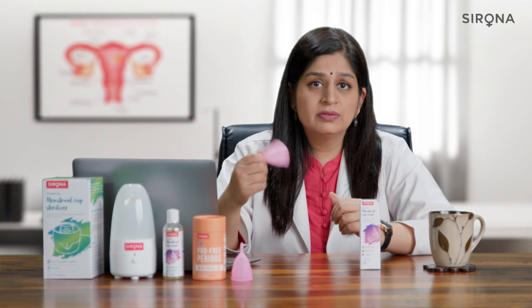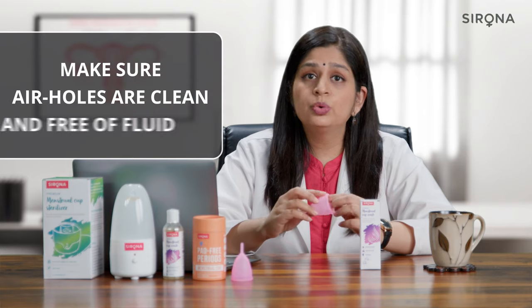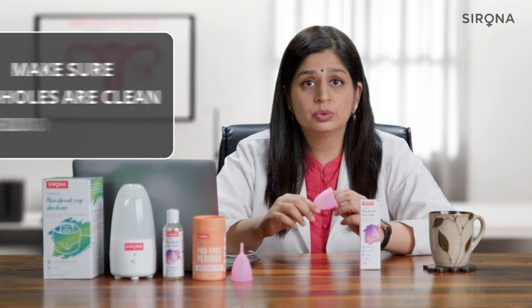Once you have rinsed it with water, give it a good shake so that there are no air bubbles or fluid bubbles trapped in these air holes.